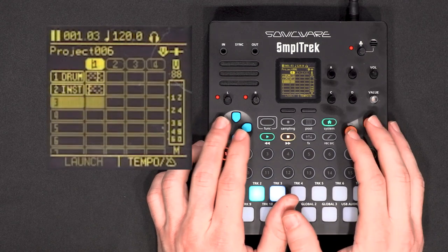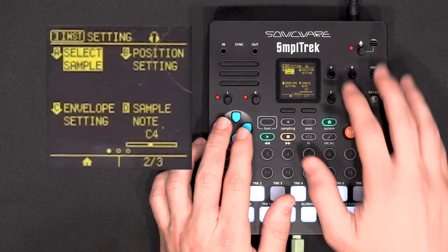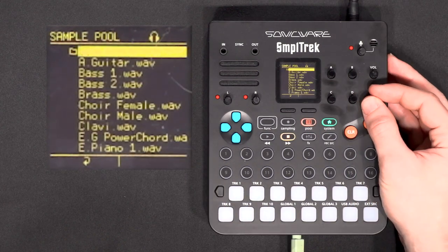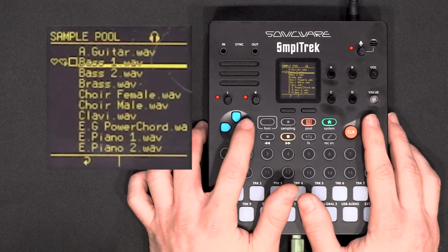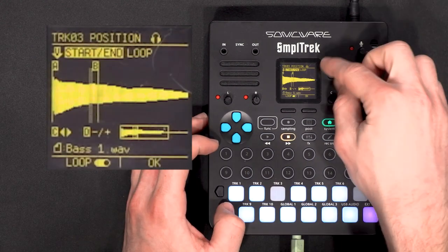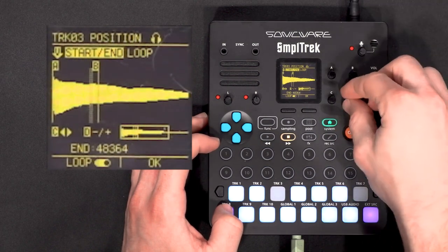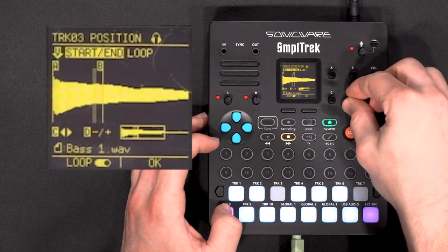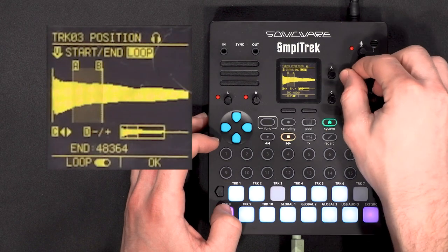Let's add another instrument — now I want a bass. Same process: I'll enter and load a sample, go check the presets for a nice bass. With A and B I can move the A point and B point of the sample. With D I can zoom, and C lets me move when zoomed in. If I click on the value knob I take control of the loop part.